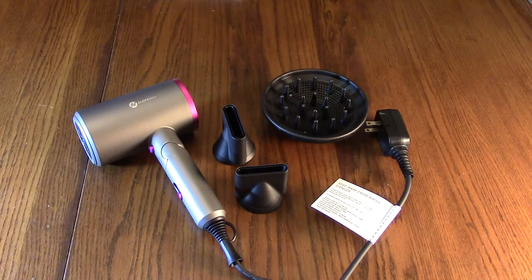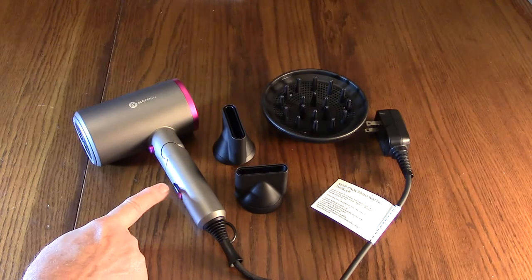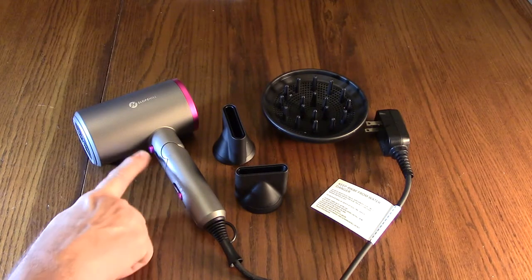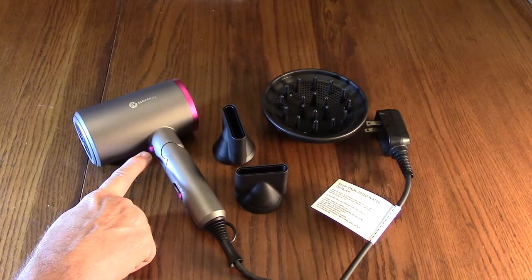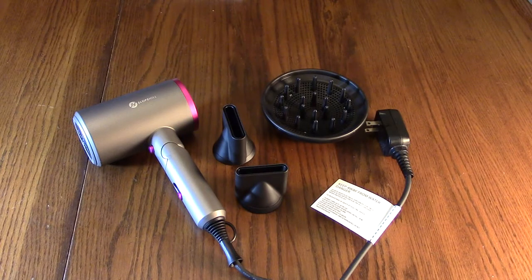There are three magnetic attachments: a styling concentrator, a smoothing nozzle, and one diffuser. You can experiment to see what works best for your hair, whether you want curly or straight. There are different heat settings, each with a different temperature, and there's a cool shot button which eliminates most of the warmth — on the first speed it still has a little warmth to it.